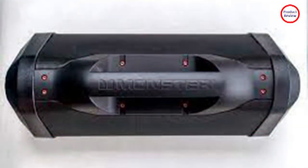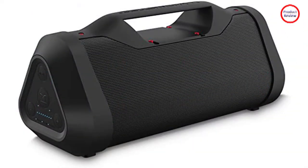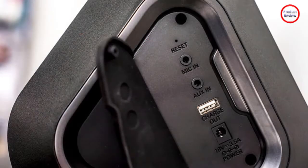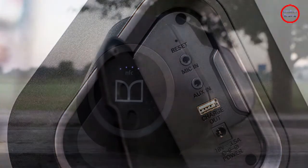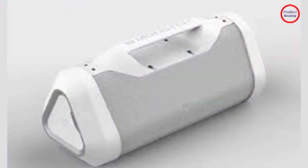Controls are pretty standard, with an on/off button plus volume buttons. The mode button only really switches between indoor and outdoor modes, where Monster's environment tech feature kicks in to optimize audio for either setting. The Blaster 3.0 doesn't come with any dedicated app support, giving you no flexibility to tailor the sound how you might want.